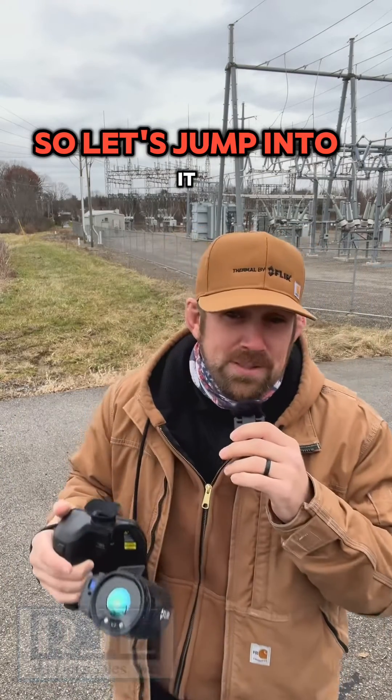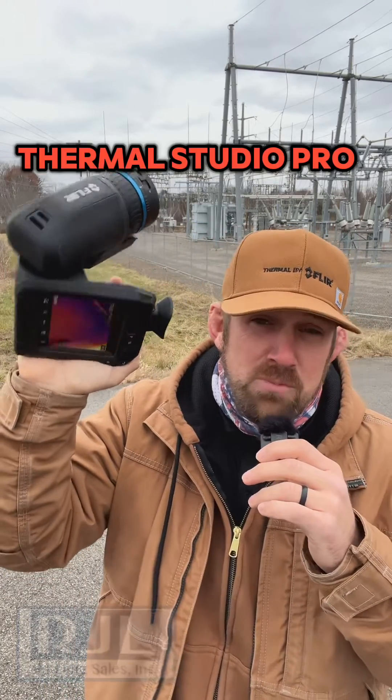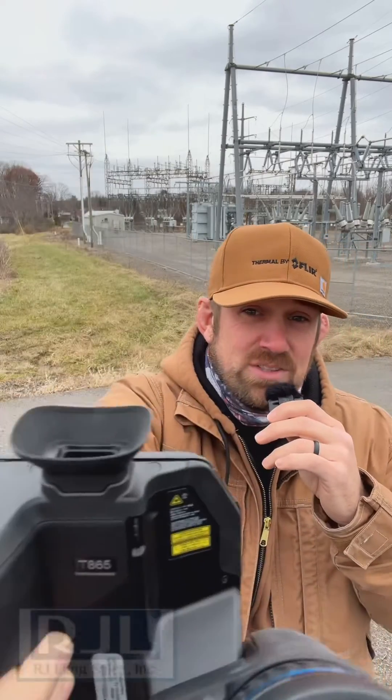So let's jump into it. I'll see you in there. Remember FLIR, Thermal Studio Pro, route creator, dual field of view.